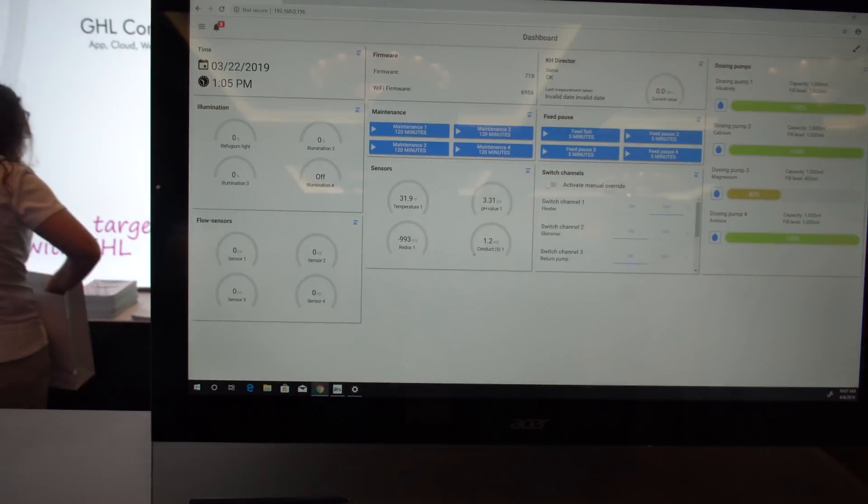Looks pretty easy. It's very straightforward. Nice new design — thanks so much for the tour. Thank you!